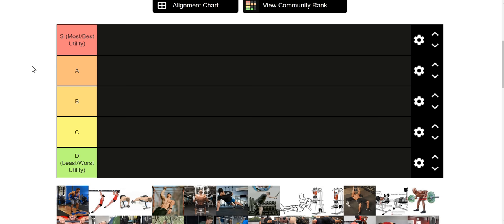First and foremost, we've got to talk about the tiering. S is most or best utility — that's either it is really good at one thing or it is really good at multiple things. D is the opposite of that, obviously.